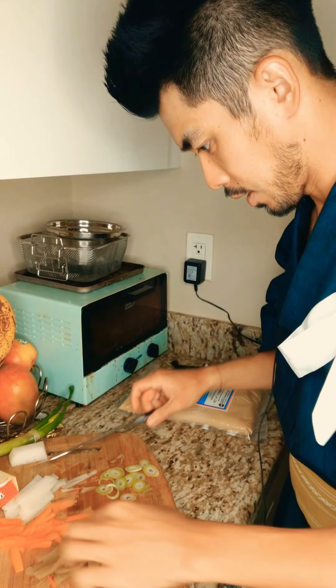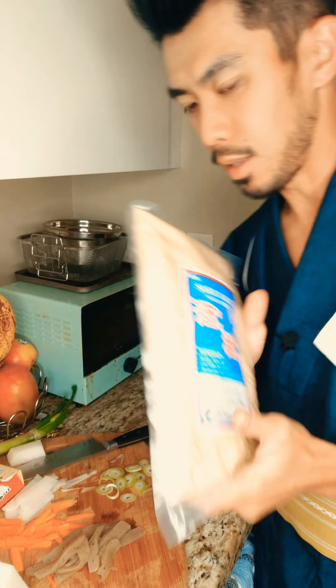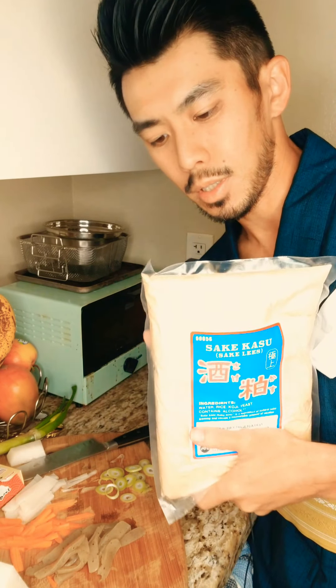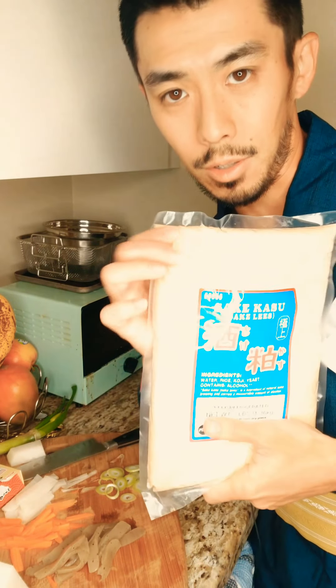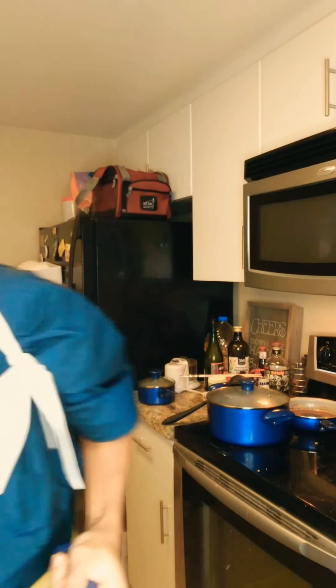Okay, the ingredients are set. Next you're going to boil the water and prepare the actual misoshiru. If you're making the sake kasu miso like I am, put sake kasu in a separate bowl with some lukewarm water and mix it until it melts to a watery consistency, because right now it's very thick like dough. Then boil some water — for two people I'll put about three cups of water. Let's go ahead and boil it.